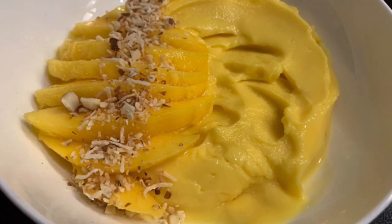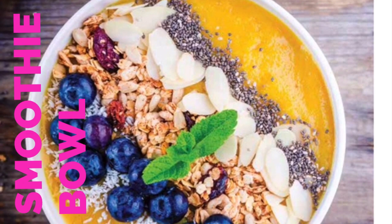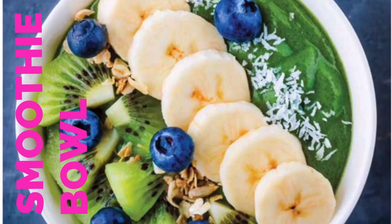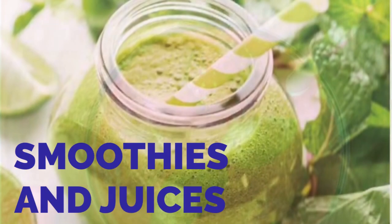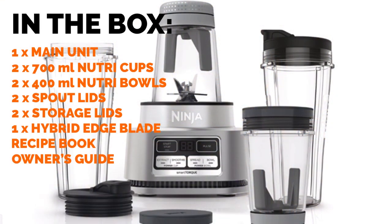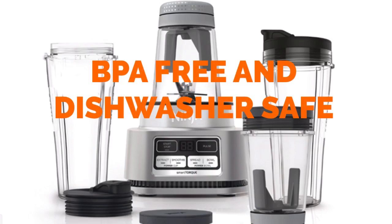Now let's look at what else you can create in the Power Nutri Duo. There are two 700ml Power Nutri Cups to create smoothies and extractions with spout lids to allow you to take your nutrient-rich drinks on the go. The two 400ml Power Nutri Bowls with Power Paddle create thick smoothie bowls and nut butters. All removable parts are BPA free and dishwasher safe, or you can hand wash with warm soapy water.